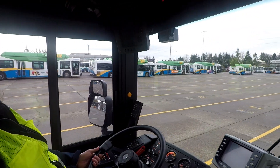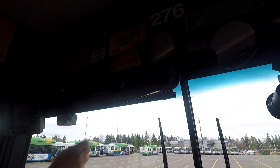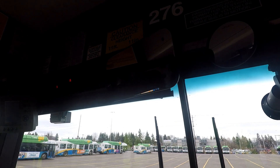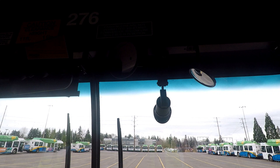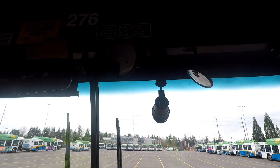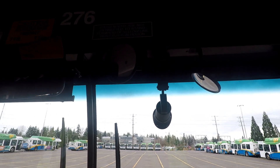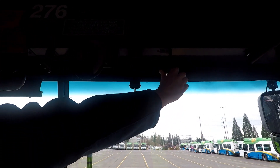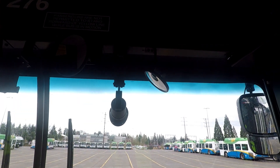Now I want to go over to my passenger mirror — it's too low. I want to be able to see all my passengers and keep an eye on what's going on on the coach. That looks really good. I've got another mirror here that looks over the stairwell — that's a little too low and in, so I'll push that out. That looks pretty good. Bike rack mirror — I want to see a little more of that bike rack. I'll put that right about there. That looks pretty good.